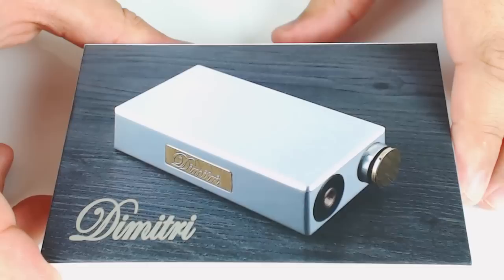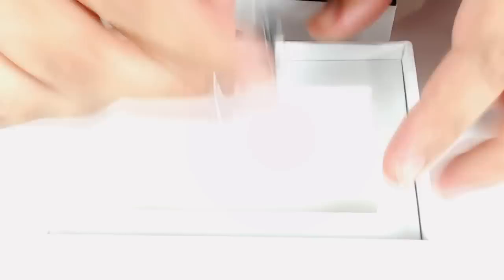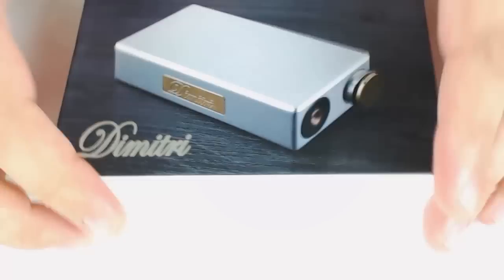This is the box that the Dimitri clone by iVogo will come in — that's the silver box. On the inside of the box, you do get an extra 510 connection or connector, which is cool.